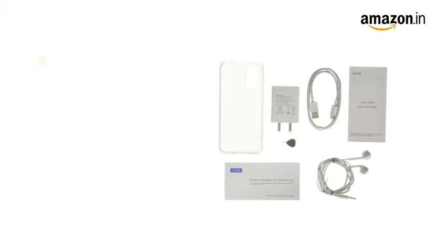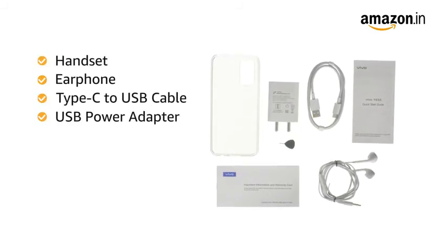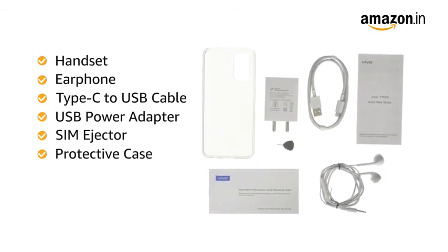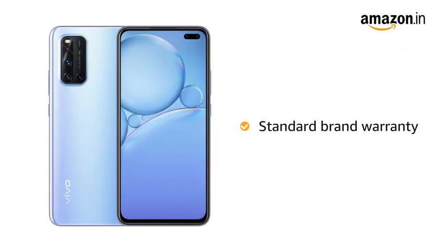The box includes a handset, earphone, Type-C to USB cable, USB power adapter, SIM ejector, protective case, protective film, and documentation. The product comes with standard brand warranty.